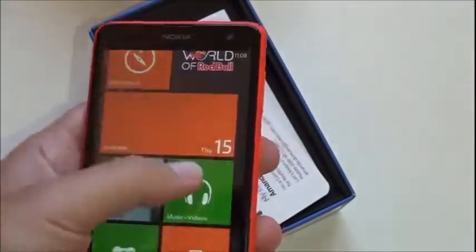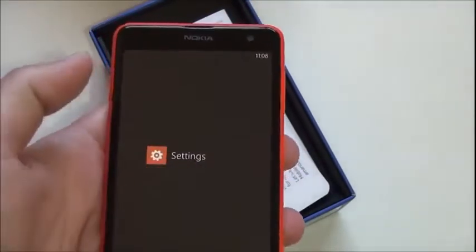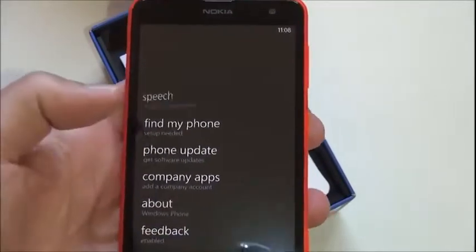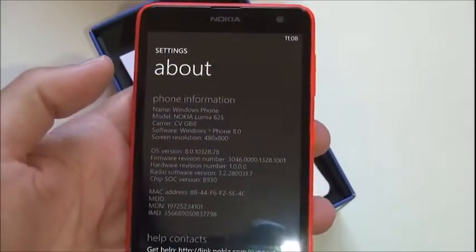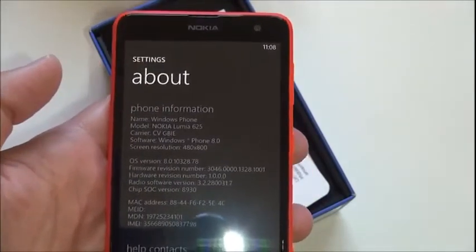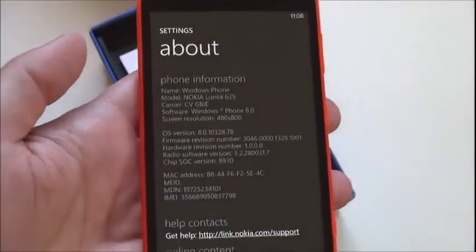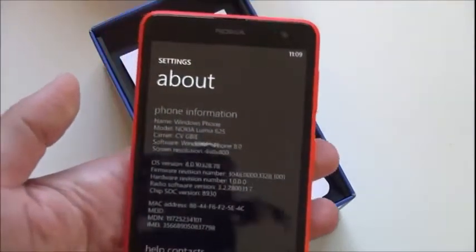Nothing too crazy on board. I'm going to take a wild guess and say it's running GDR2 — I couldn't imagine it running anything less. And correct, it is running 10.328, which is very much the latest version of the OS for Windows Phone in general, so you are getting that.